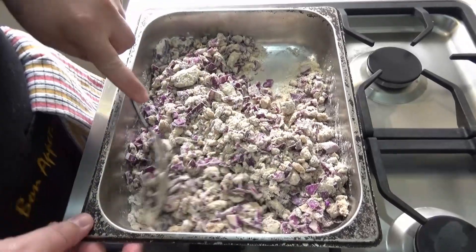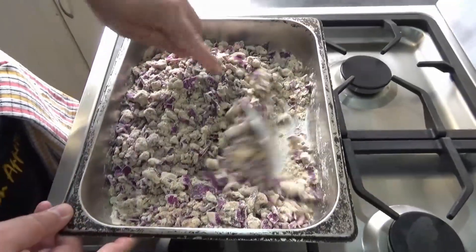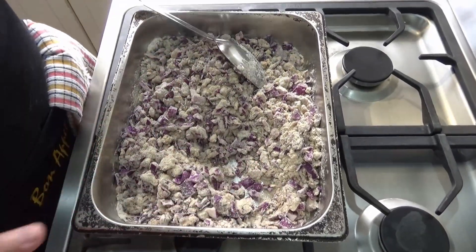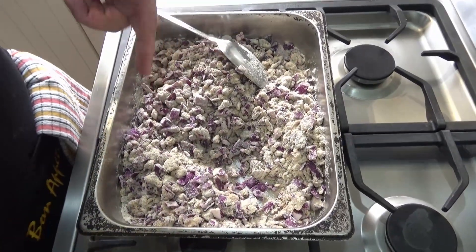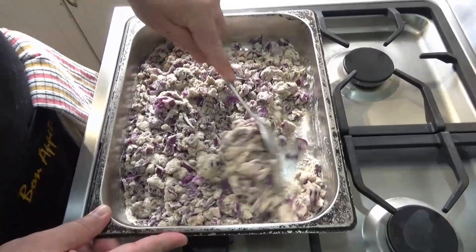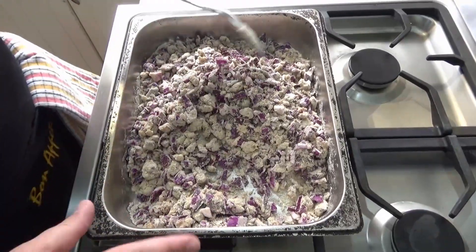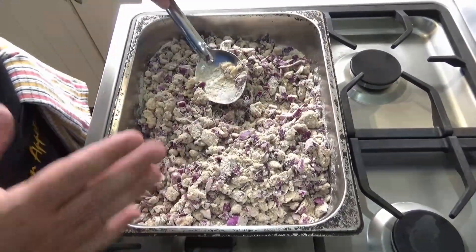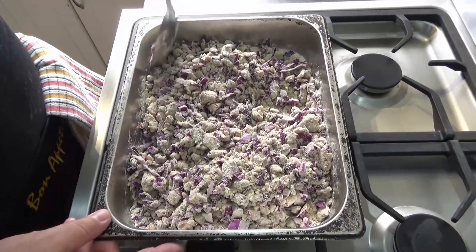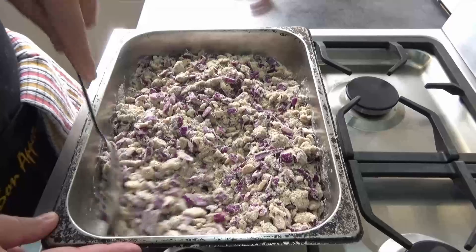One more thing I want to say: the hotel pan is my favorite. You might have noticed with the lasagna — I made the meat mince replacement in the last episode, took it out, and made the lasagna in the exact same pan without really cleaning it. That's why I like the hotel pan. They're really cheap, thin stainless steel, easy to clean, and pretty much everything comes out relatively easy. What's left behind just needs a little soak, and it stays nice and shiny.